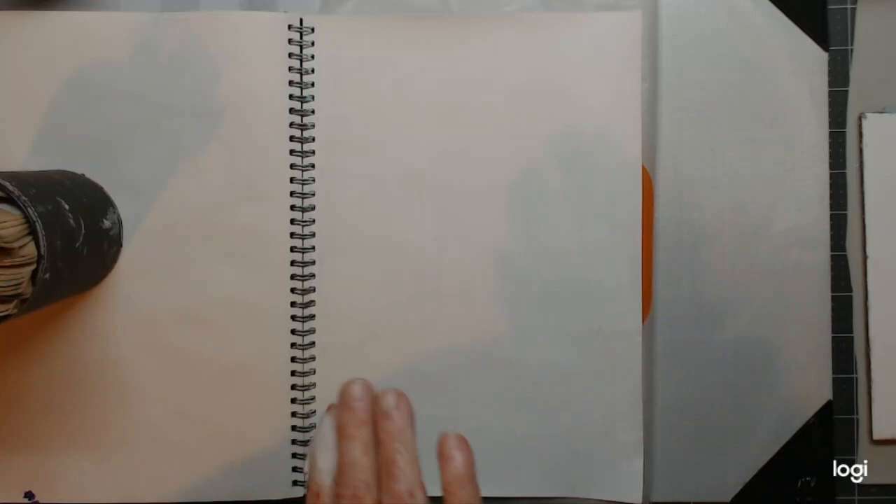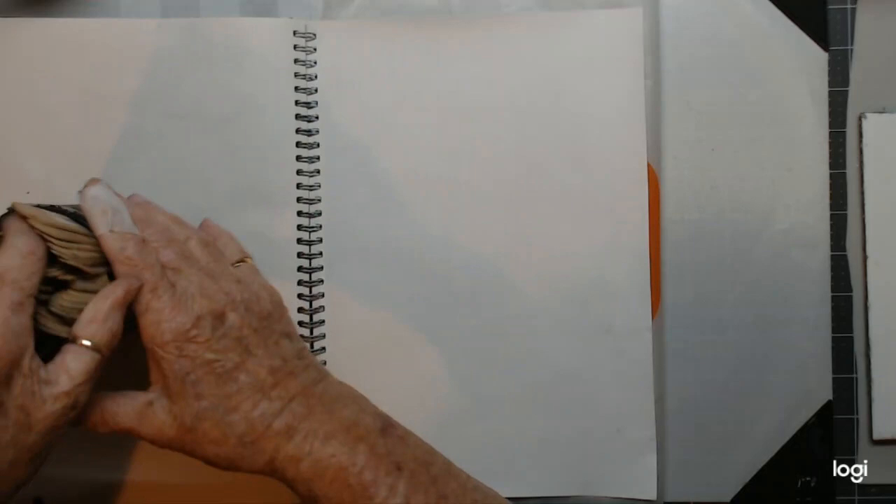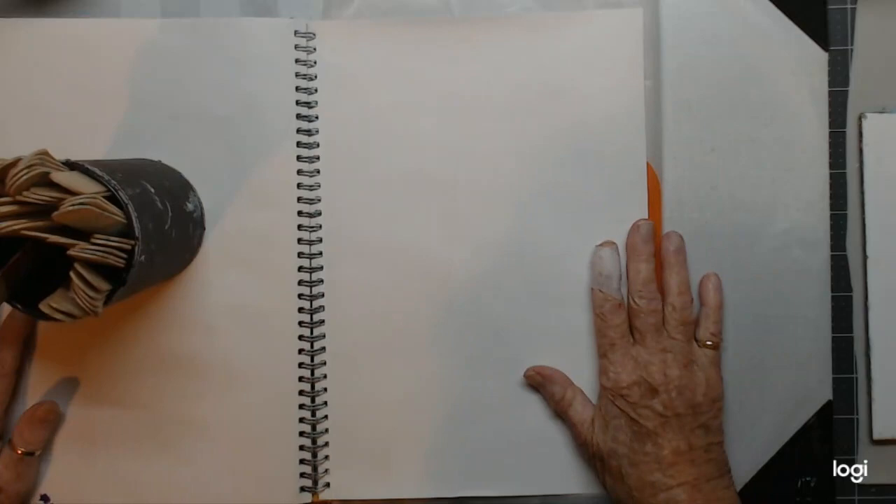Kia ora, welcome to Ways Some Time with Maggie. I've come on to do a mixed media Wednesday, a pick-10. It's late but it is still Wednesday, so we'll just give them a twirl around, pick our sticks and then go from there.